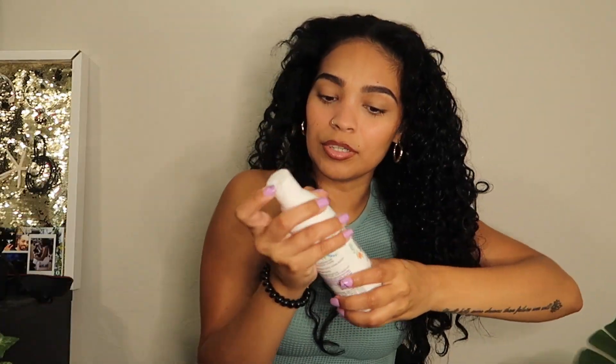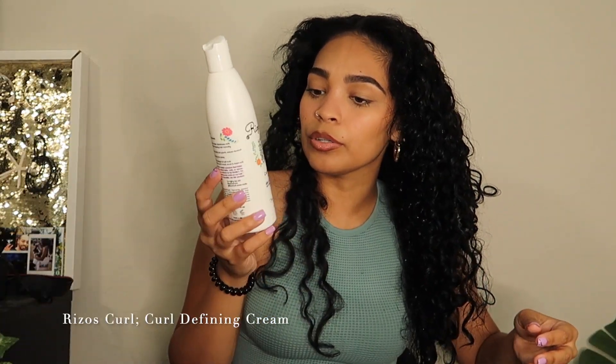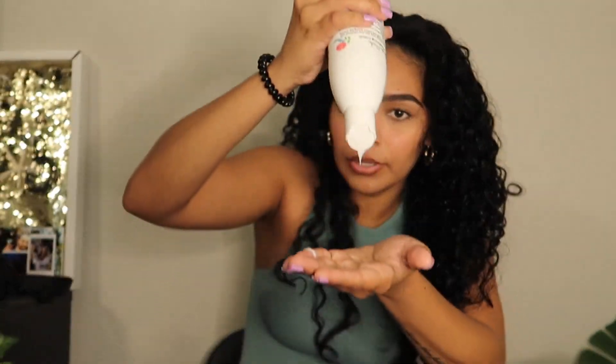I'm going to show you guys how I refresh my curls. You're going to need water — you're going to spritz this all over your hair and make it a little bit damp so that you can go ahead and apply the products. I'm going to spritz it all over the top. It's pretty wet but not a whole lot.